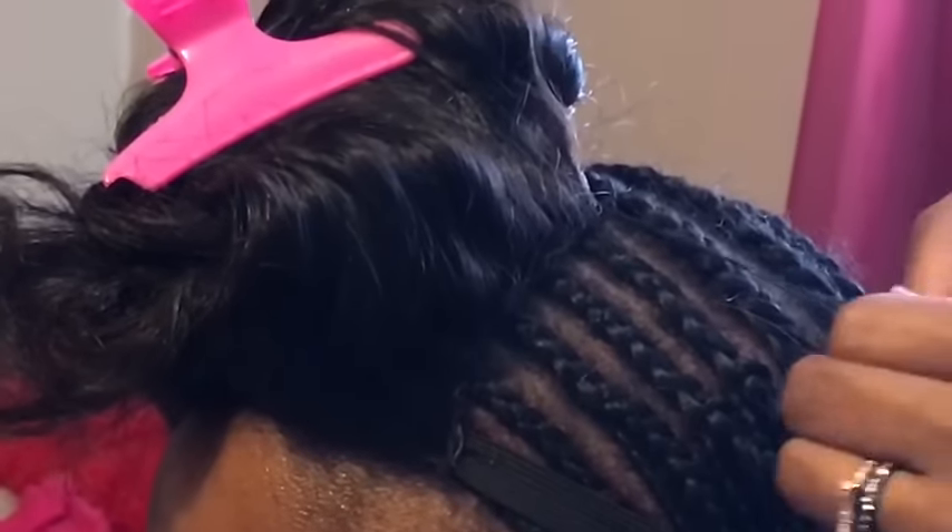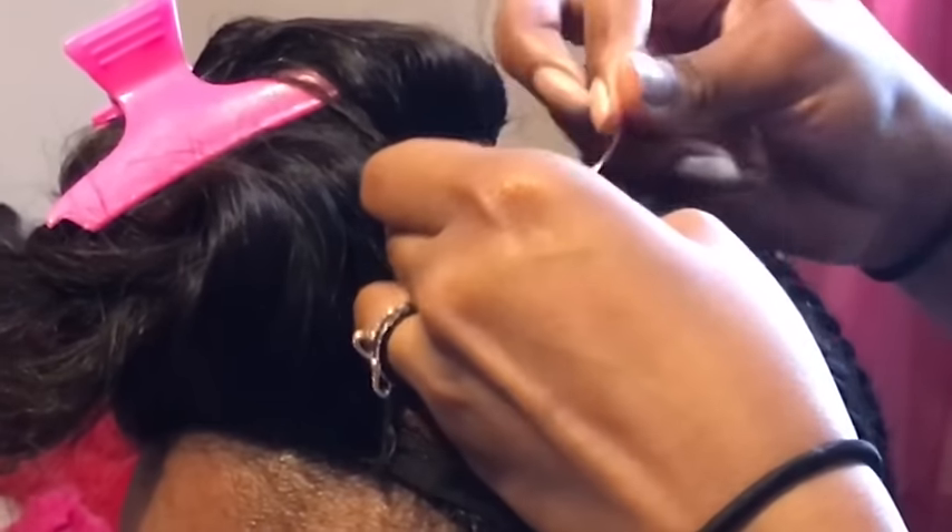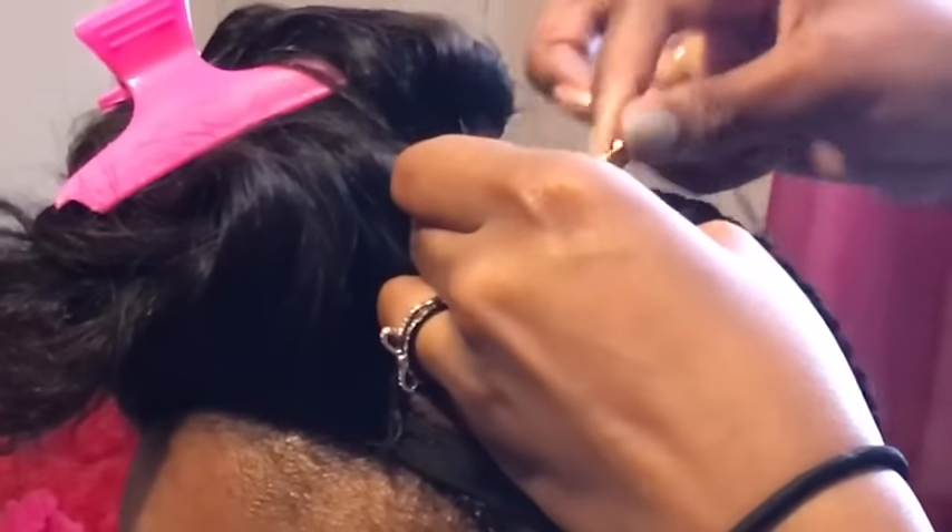You don't want to pull on the closure too much because you don't want it to pull back. So you don't want to manipulate it too much, you just want to sew it down — don't pull on the closure when you're sewing it down.